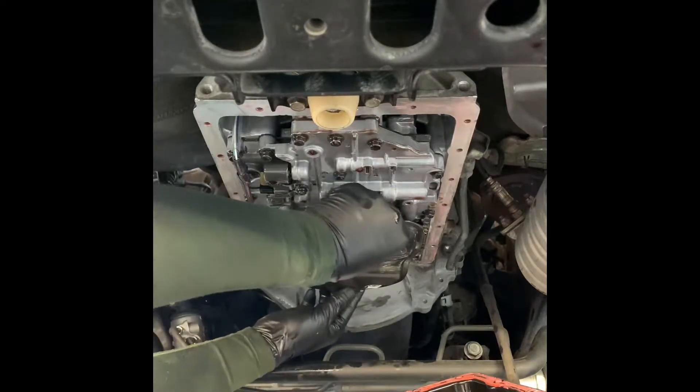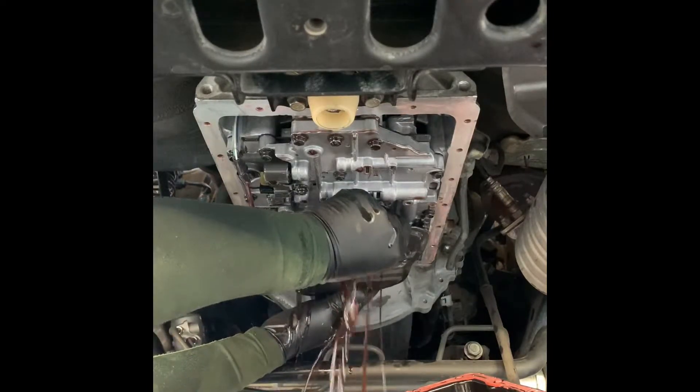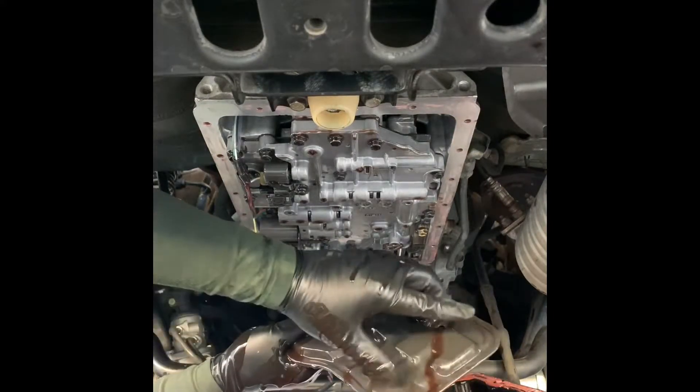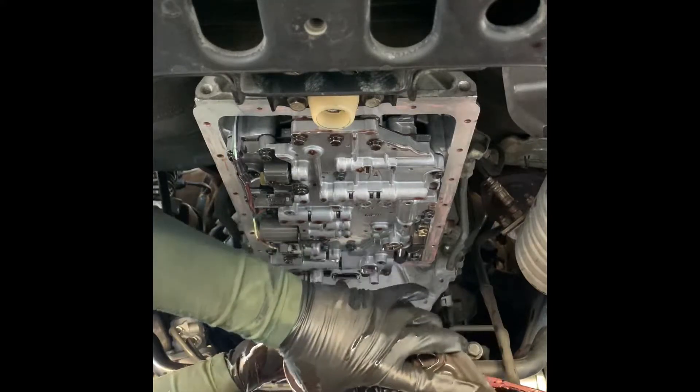You're going to want to get the filter from the front and the back and just toss it down like that. Fair warning — I should have been ready because it's going to spill some fluid out.